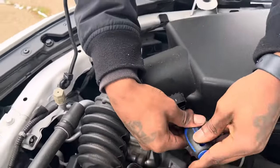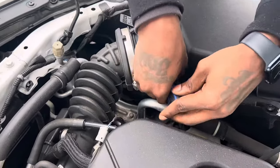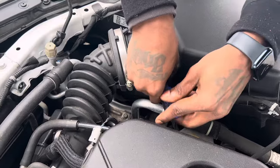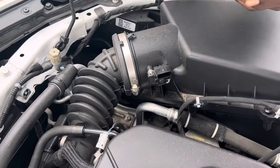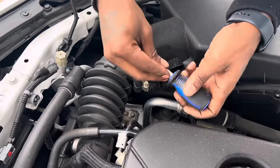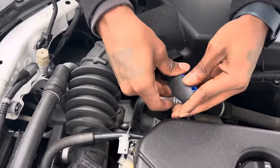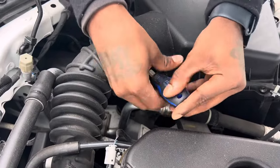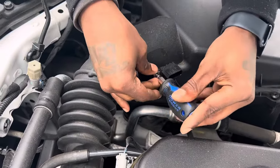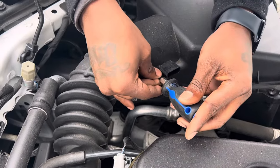Moving forward with the T15 star bit to unscrew the screws. I'm just holding the screw while I'm twisting it so we won't lose the screw in the engine bank.